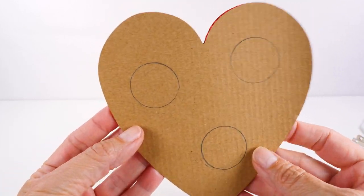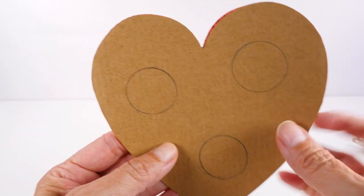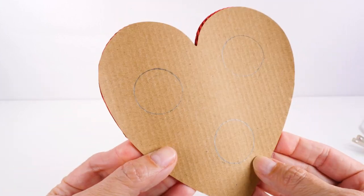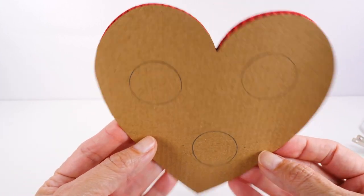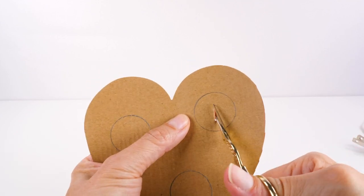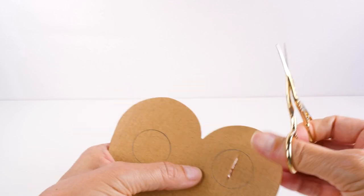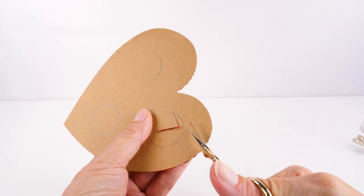The next step is to cut these circles out. This part is really tricky, but don't worry — you don't have to be precise. This is homemade, so it doesn't have to be perfect. I have some really little craft scissors that I am going to use to do this. This part is definitely tricky.